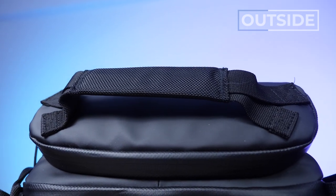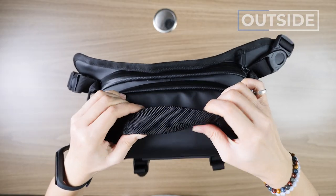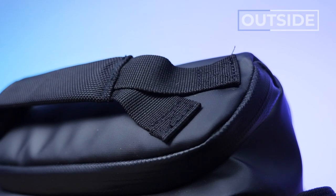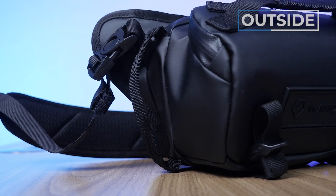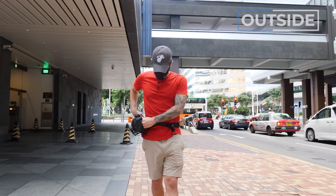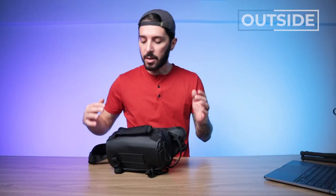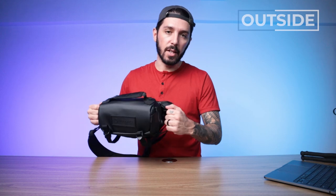Moving on up, we have the handle. I think the handle is perfect - we've got a little bit of padding there. This is 1680D ballistic nylon, it's got a nice feel, and it's really well stitched into place with this double stitching. Moving on to the sides, we have these little handles on either side. They work as a leverage point when you just want to move your sling around, and also when you're in fanny mode they help you readjust. I'm glad they're there because they're a small thing, out of the way, and just nice to have whenever you need them.